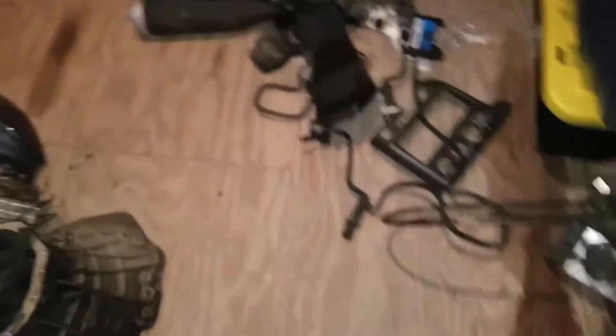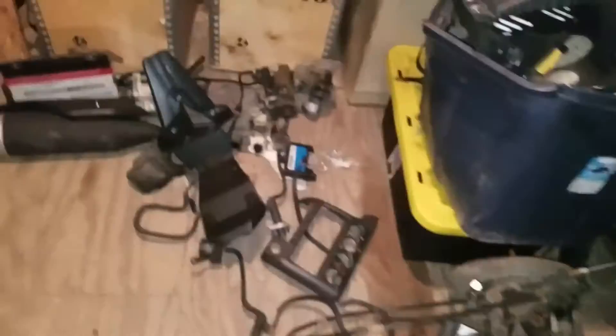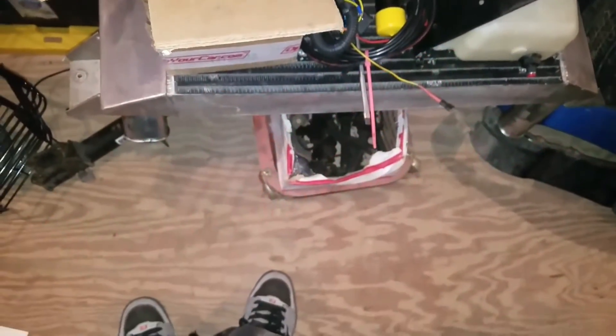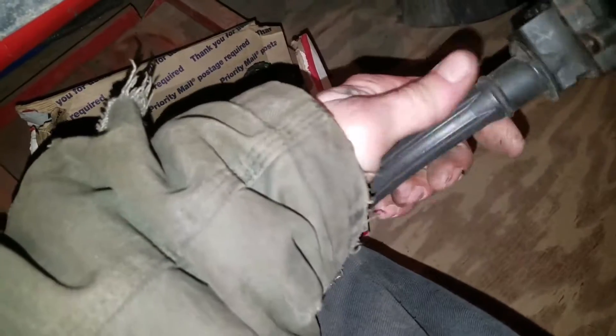I also have all brand-new polyurethane everything if I ever need to replace anything that hasn't been replaced yet, since it's almost all polyurethane already. I might actually sell that to put some money back into the SRT swap funds. Oh, I almost forgot - we're down here and I have another little setup that not many people have: an individual coil setup.